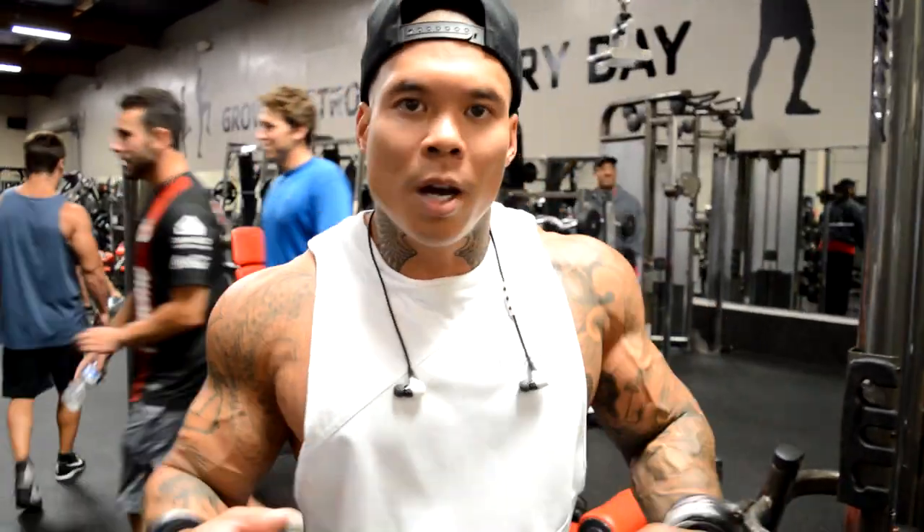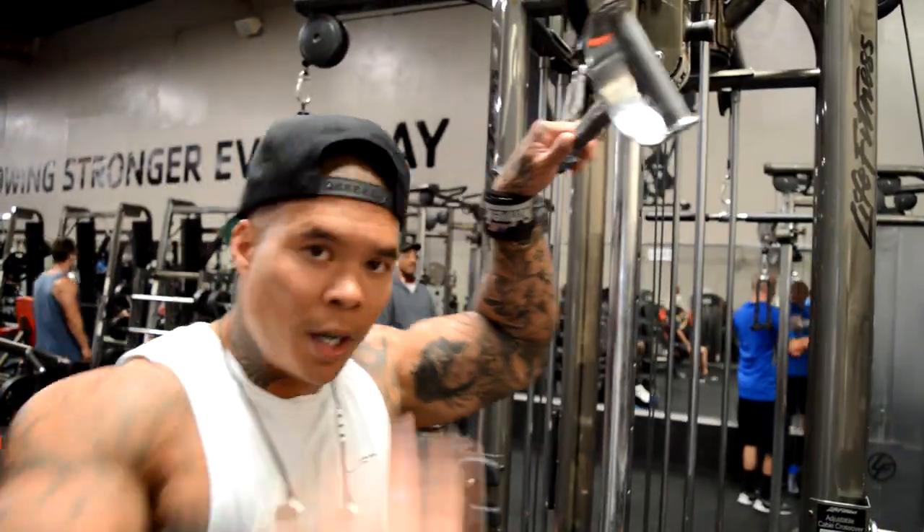What we're going to do here is a variation of a kickback. Instead of using dumbbells bent over, we're going to use this bar and the cable.